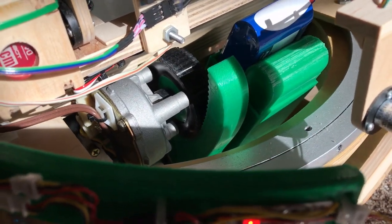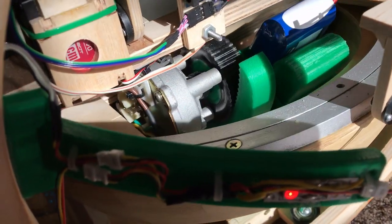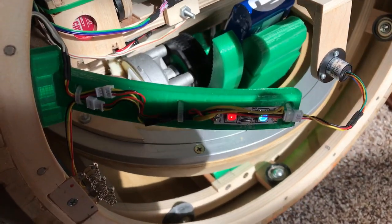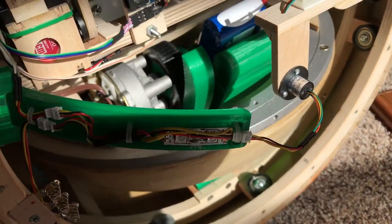The flywheel tilt mechanism is driven by a windshield wiper motor with a wheel that rides against a curved track. The wheel tire is also printed in TPU. The noise you hear when things are moving is a result of the PWM signal that drives the motors.